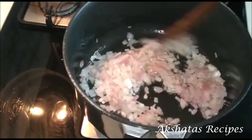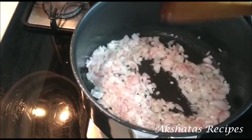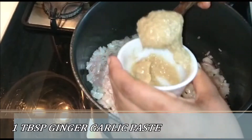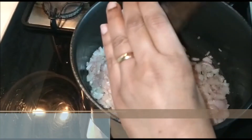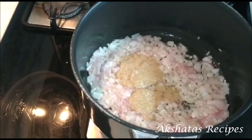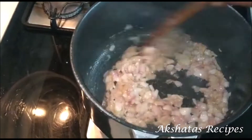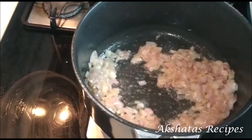Once the onions are nice and translucent, we're going to add one tablespoon of ginger garlic paste — this is homemade paste. I'll leave a recipe of how I make it at home: take five large cloves of garlic and one inch of ginger. Now fry the onions and the ginger garlic paste really well together until you get a lovely aroma.